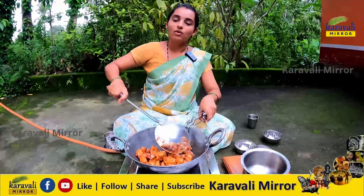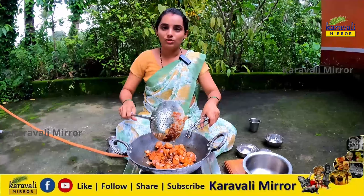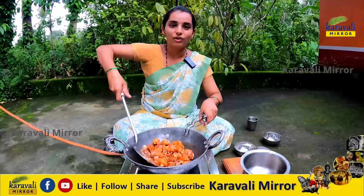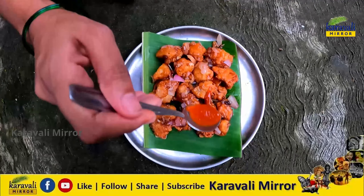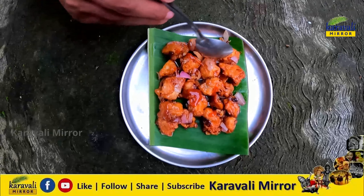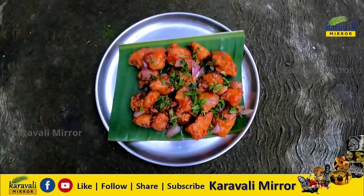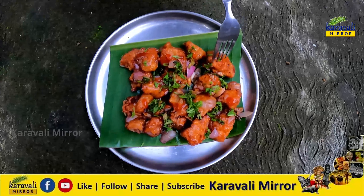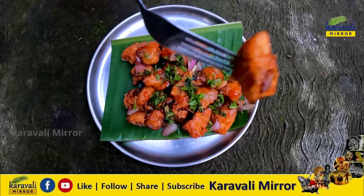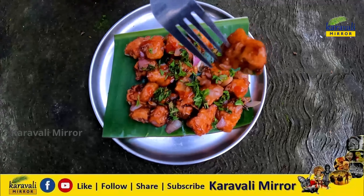You can subscribe to our YouTube channel and subscribe to our Facebook page and follow us. This is a special recipe for you, so you can enjoy it.